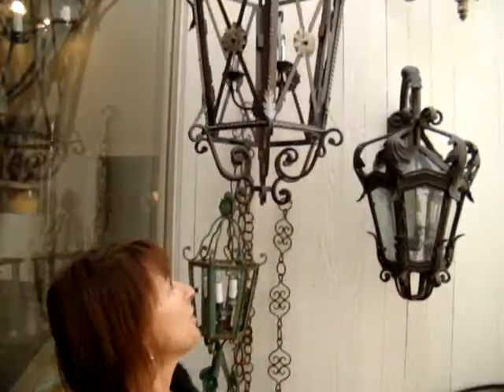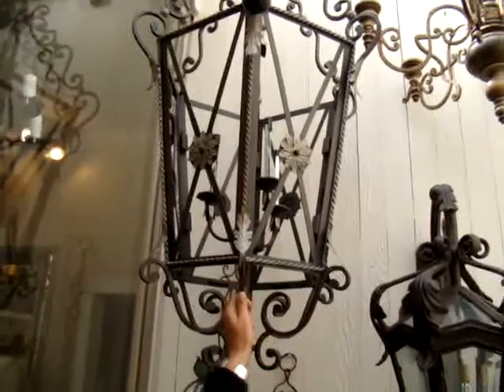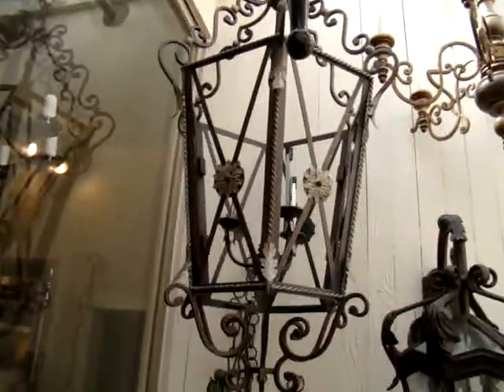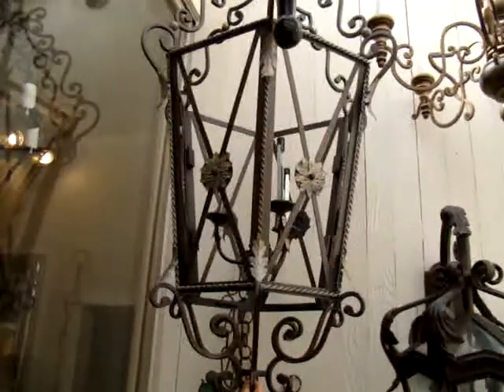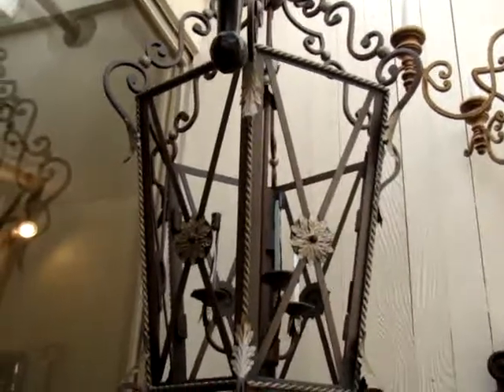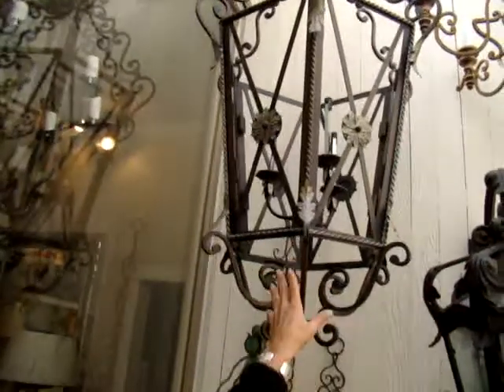We're going to look at a few lanterns that we have. We're going to start with this lantern, which is in the Italian style. This is made by one of the lighting companies that we distribute, which is called Minka. This is just a classic Italian lantern, on the large size — probably something that would be placed in a stairwell or an entryway.